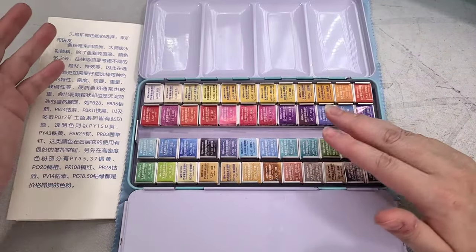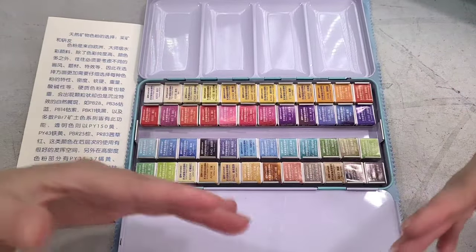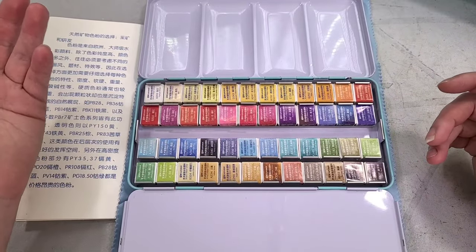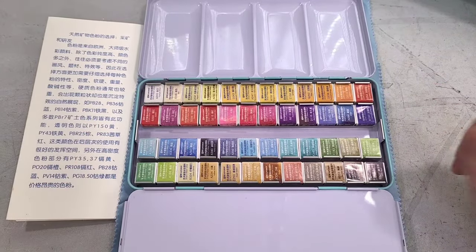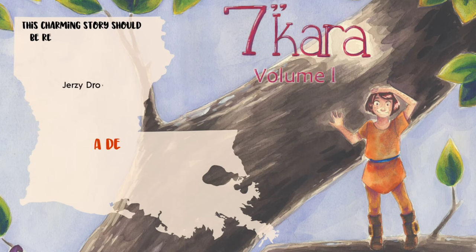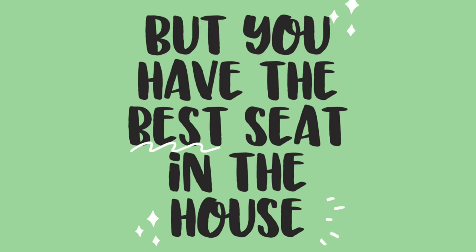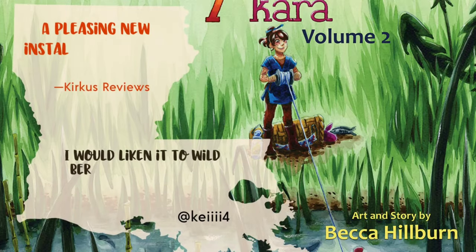I'm a watercolor comic artist, so I'm not painting watercolor for fine art or for journaling — I make comics. I paint the comic Seven Inch Kara, which you can read at seveninchkara.com. If you enjoy Studio Ghibli, cottagecore, and nature, I think you'll really enjoy my watercolor comic Seven Inch Kara. You can check it out as a webcomic at seveninchkara.com or purchase volume one or volume two from the Natto shop. I hope you guys will check it out and let me know what you think.